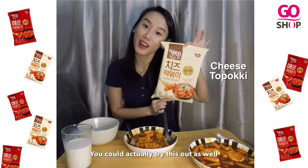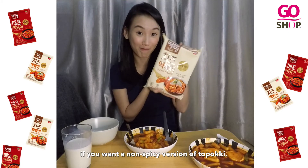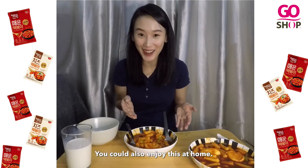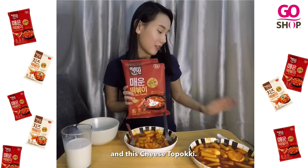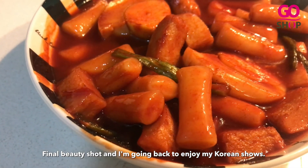You could actually try this out as well, if you want a non-spicy version of it. And that's it! Thank you so much for joining me, for watching me cook and watching me eat. You could also enjoy this at home. You just need to get them from Go Shop, where you can buy this hot spicy tteok-boki. I'll see you next time.